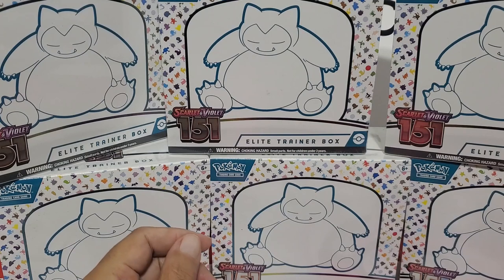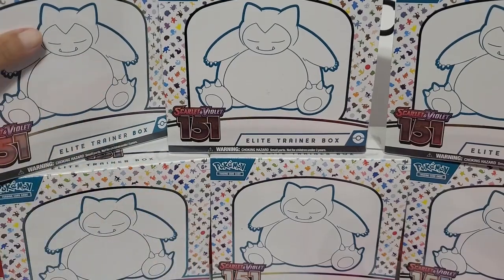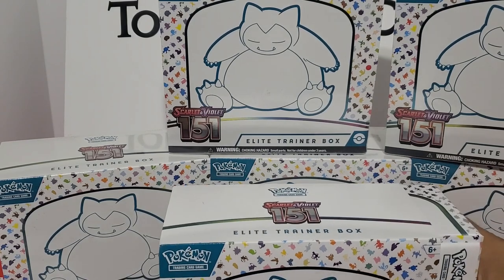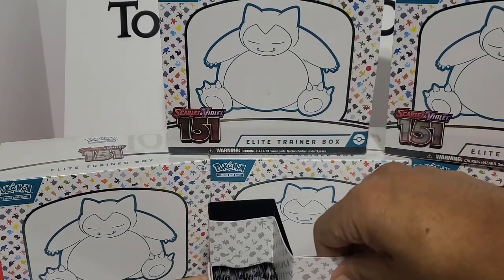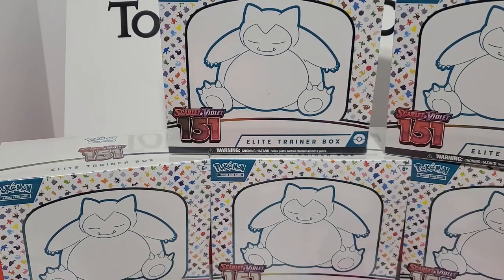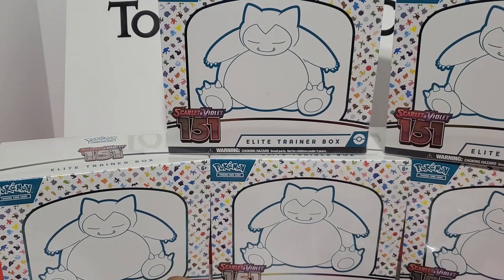All right, let's keep going. There's the book - pull that out - there's the packs, and we'll put the box to the side. This is box number three, guys, we're about to open.